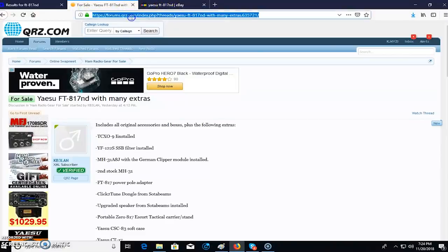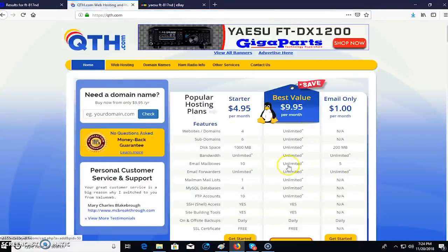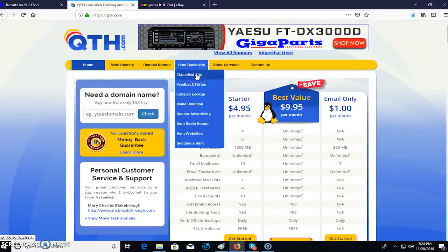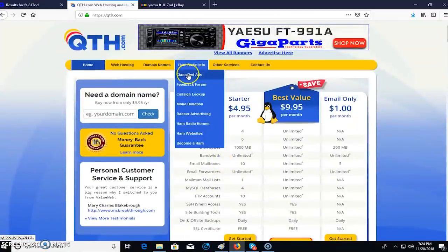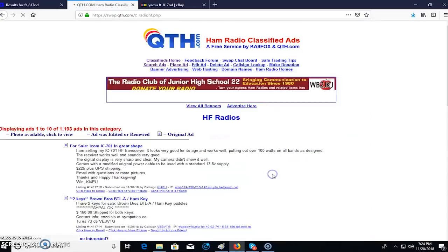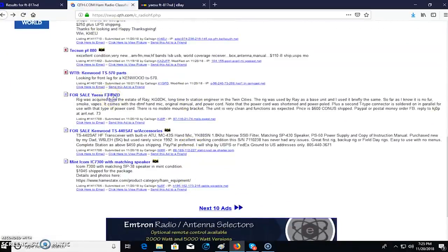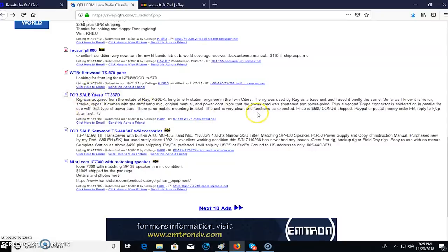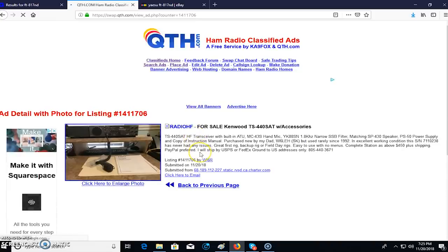Here's another site a lot of people don't know about: QTH.com. When you go there it looks like a domain hosting website, but there's ham radio classified ads. Go to classified ads and you have different categories — Radios, HF — there are 1,100 listings in there. QTH is a little less stringent on verifying pictures than QRZ, but you do have to fill in information including your call sign. It sometimes has some good deals too.